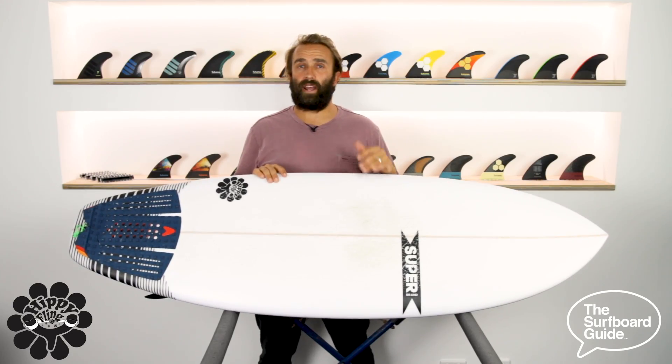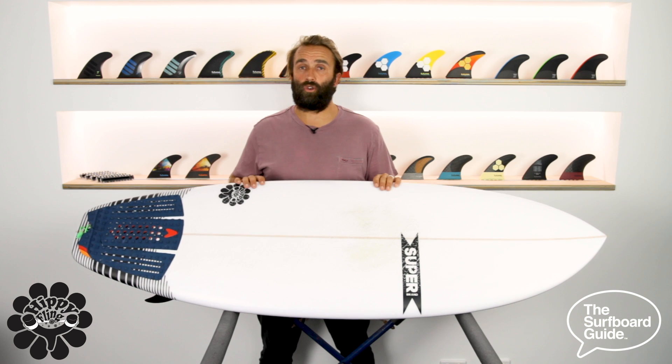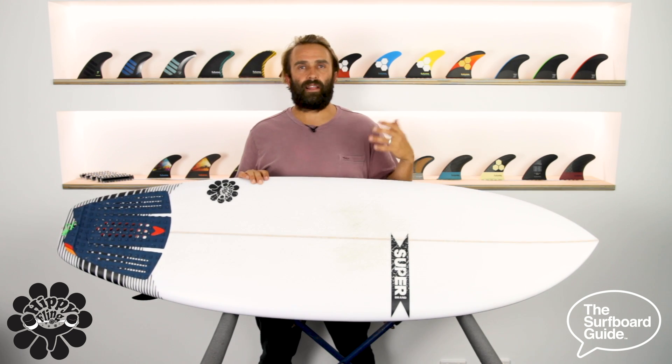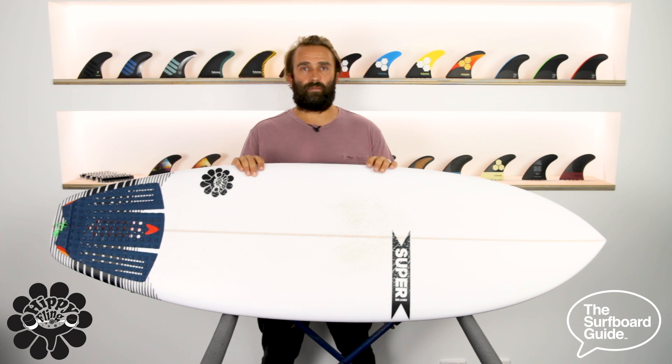The Hippie Fling I've been riding is 31 litres. In my performance shortboards I generally ride around 29 to 30 litres, so this is 1 to 2 litres above what I normally ride and it felt spot on. That little bit of extra foam made paddling really easy, especially in some really average summer grovelly surf. In the knee to waist high range, it just made surfing really easy and really fun.